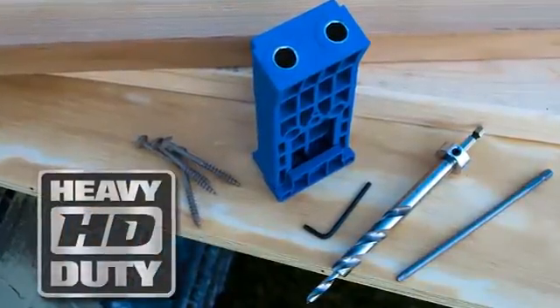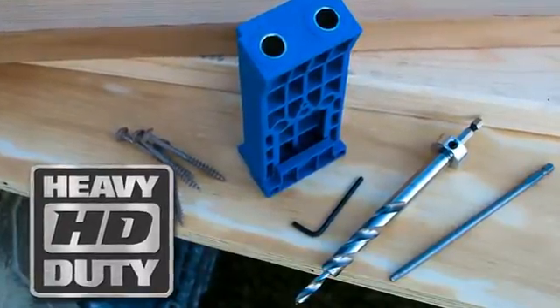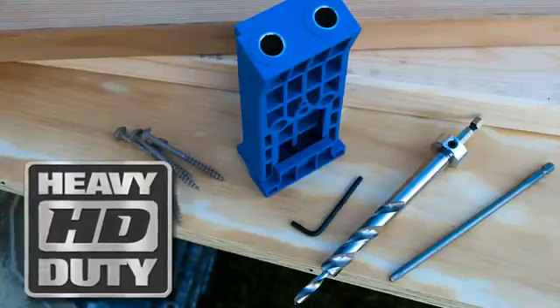The kit includes the HD jig, HD drill bit, stop collar, Allen wrench, driver bit, and an assortment of HD screws.